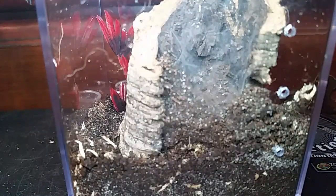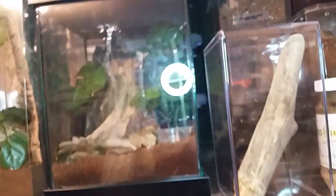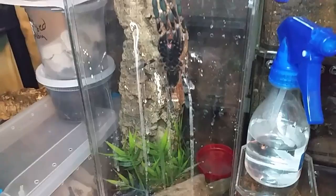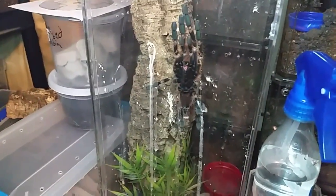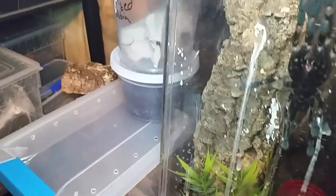The Psalmopoeus pulcher was put in that Zoo Med enclosure. She started to poop all over the glass, and this gal likes to hang out in the front. When I open it she won't move, so I have to slightly open it and slide the skewer in to get her off the glass, make sure she's safe in the back so I can slide the cardboard down and clean the front. The side needs cleaning too — that's on the docket this week.